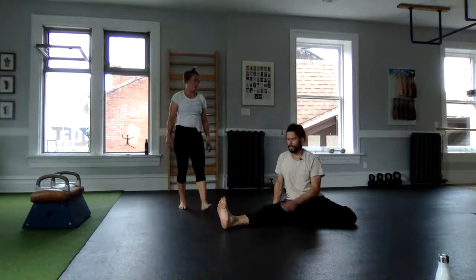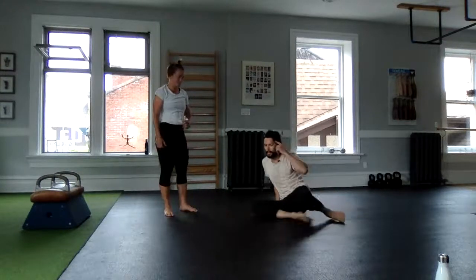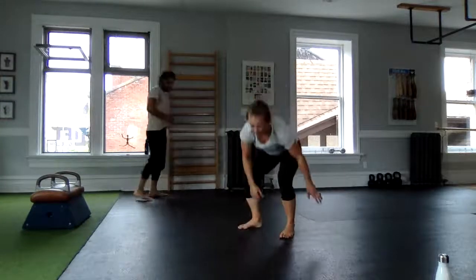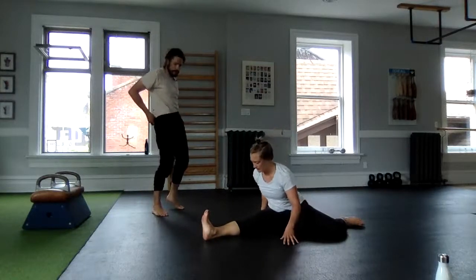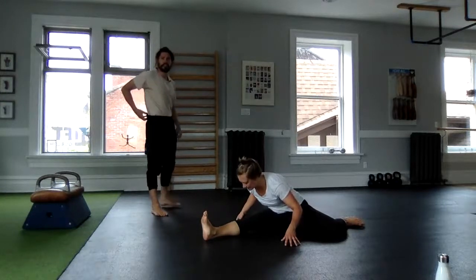That was my right leg forward — the next time I'm back down I will have my left. Keep that in mind if you're with me. If you just did that exercise, feel free to tuck in your shirt and modify appropriately. Lauren will be in her split the same way I was, playing with it — sitting tall, hinging forward.